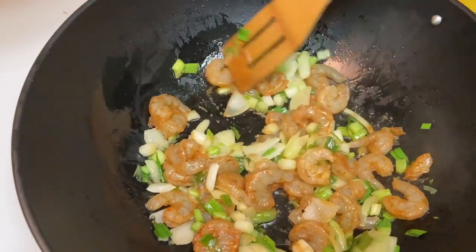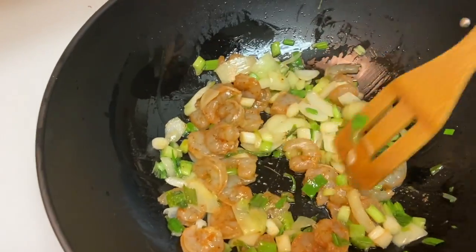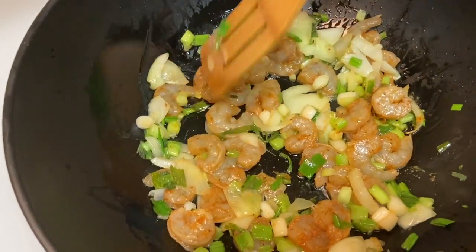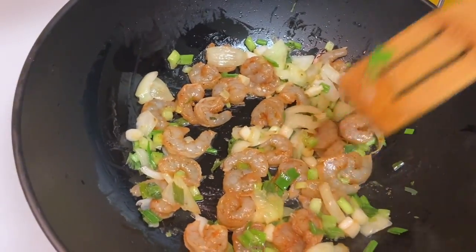Then I'm going to add the rest of the veggies to it, and then we're almost done! Just let it fry to your preference — obviously fry it well.